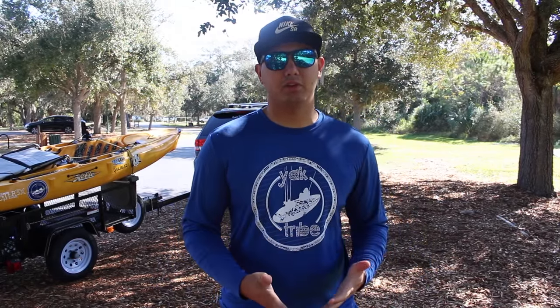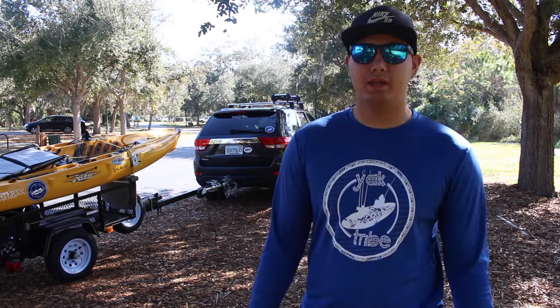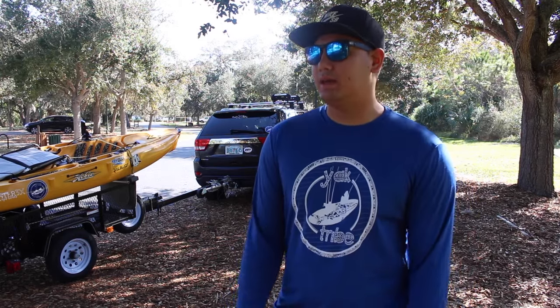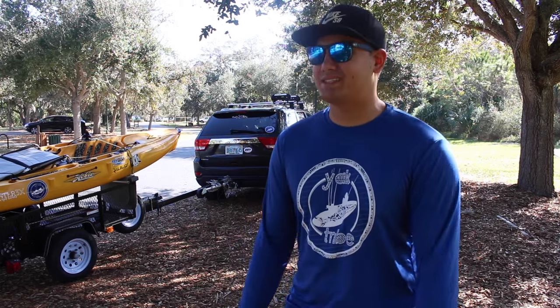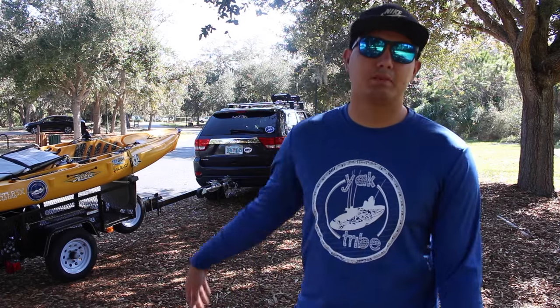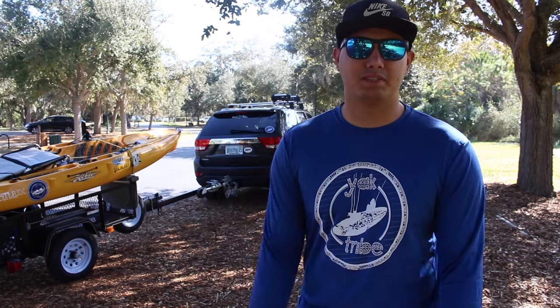What's going on guys, it's Heath. I'm here with another video for you guys. I'm here at Philippi Creek, actually about to launch and go fish the creek. It's a little bit windy - I have the dead cat on the camera - but it's a beautiful day out, about 73 degrees. I've been getting a lot of requests on what's on my kayak, my basic setup, so that's what I'm going to go over today.